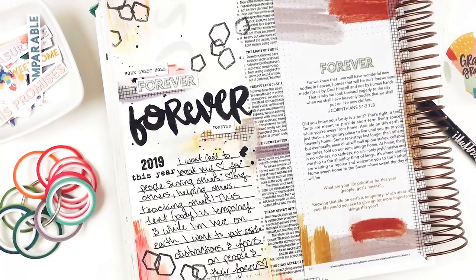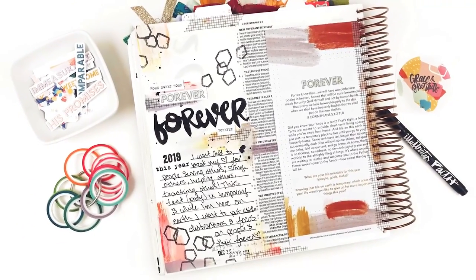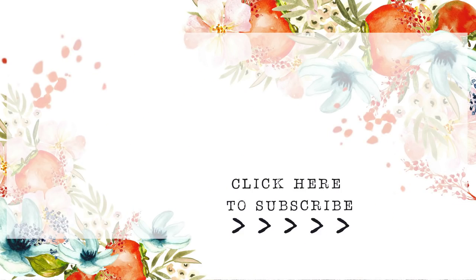That is it for the entry today. Be sure to check out the description box below for links to everything I mentioned. Leave me any questions or comments down below, give this video a thumbs up if you enjoyed it, and subscribe to my channel if you're not already subscribed. Until next time, thank you so much — bye-bye!